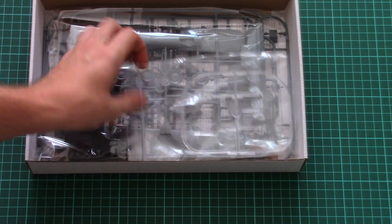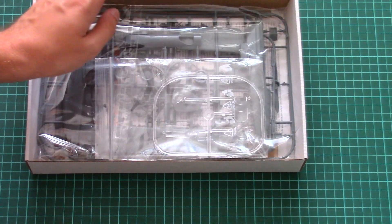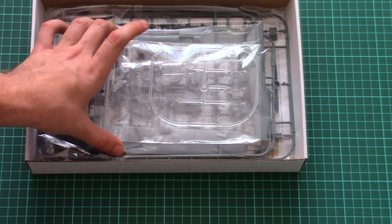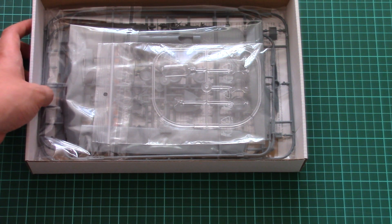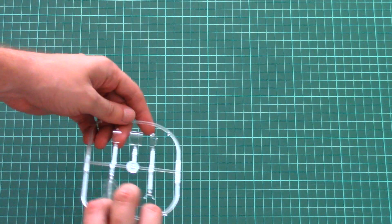Inside we find the plastic sprues. Note that all plastic sprues are packed into one plastic bag, and the transparent parts are carefully packed into a separate ziplock bag. As you can see, there is a lot of space inside, so I doubt there will be any damage even during rough shipment. So don't worry. Let's start from the transparent sprue because it's on top.